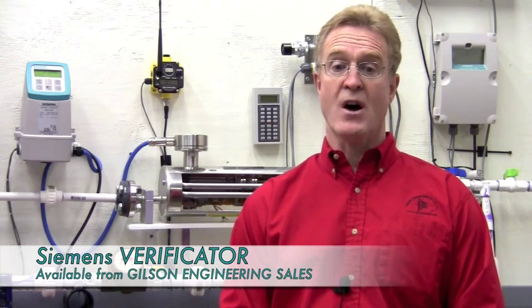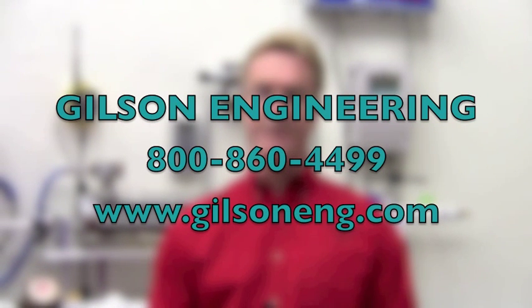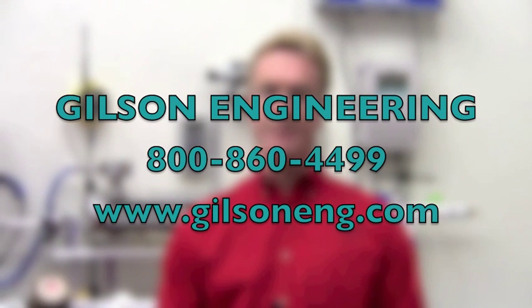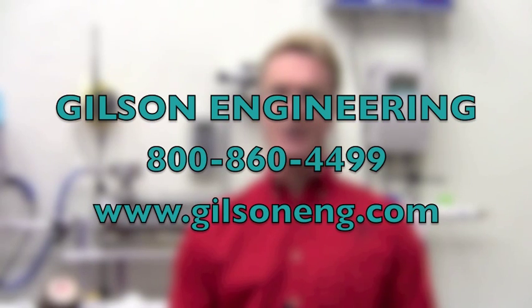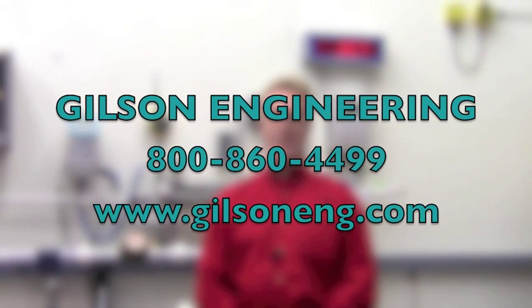The Verificator is an excellent in-situ troubleshooting device. This service is offered through your local Gilson office. Thanks for joining me on our Gilson Instrument Lab. Please contact your local Gilson office with your instrumentation needs and visit our website at www.gilsoneng.com. It's complete with manuals, frequently asked questions, and many pre-written specs to help you along the way. We'll review your applications and propose the best technology match to meet your needs. Thank you.